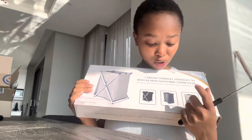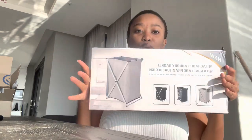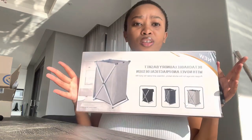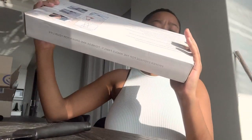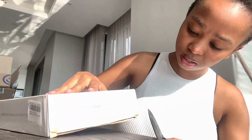I got a laundry bag for the house because there's no laundry bag in the room. This is how it looks — I got the gray one because I feel like it's going to blend properly in the house. I'm just very lazy to read the specifications — you can go buy it and find out what it actually does.